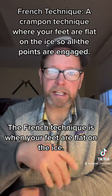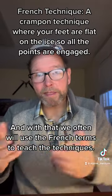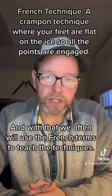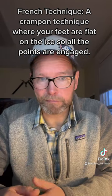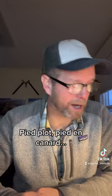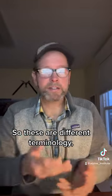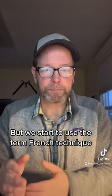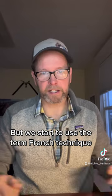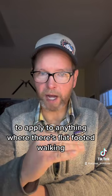The French technique is when your feet are flat on the ice. We often use the French terms to teach the techniques — pied plat, pied en canard. These are different terminologies for the way that you walk on ice, and we started to use the term French technique to apply to anything where there's flat-footed walking.